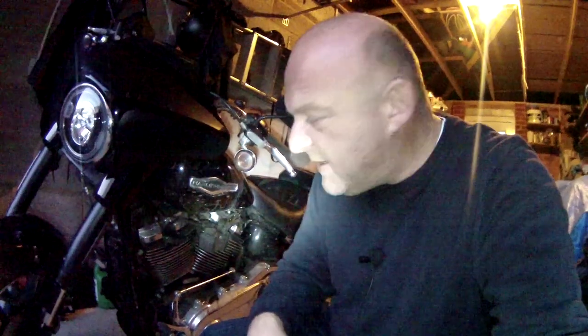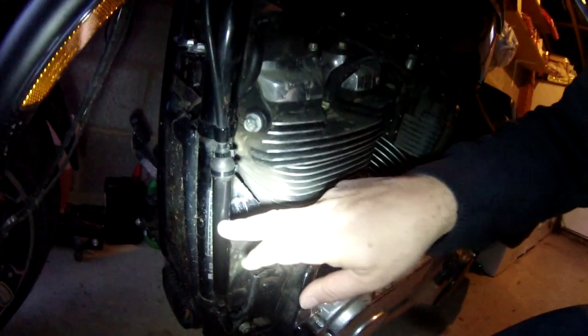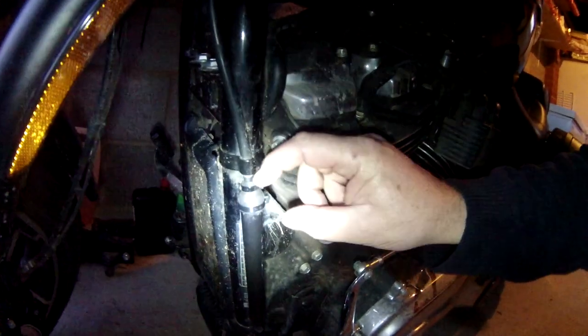I went over the bike and I saw here on the clutch adjuster, you've got this outer sheath which holds the adjuster in there, and you've got this rubber gaiter at the top. This rubber gaiter at the top is very loose — there's a gap.